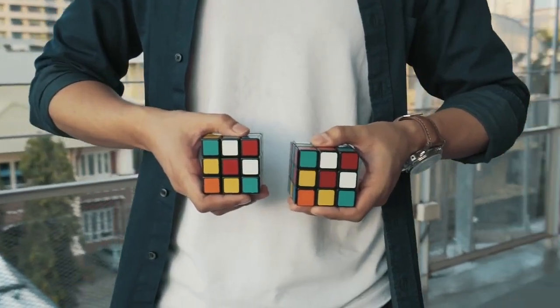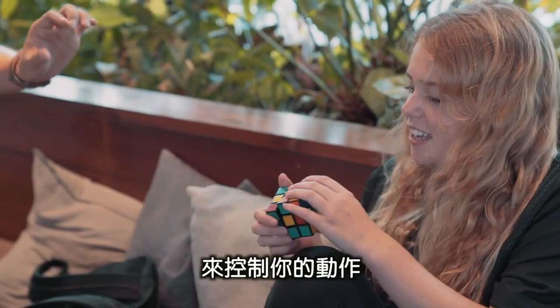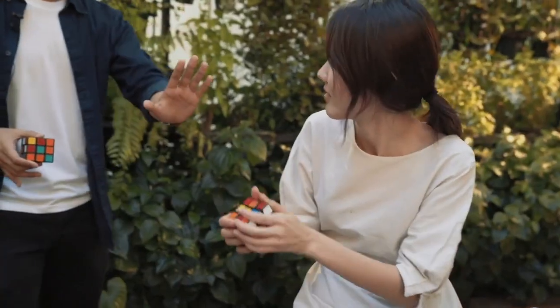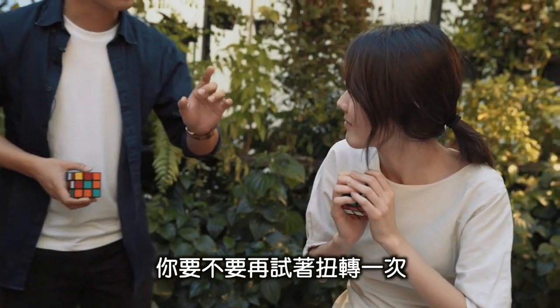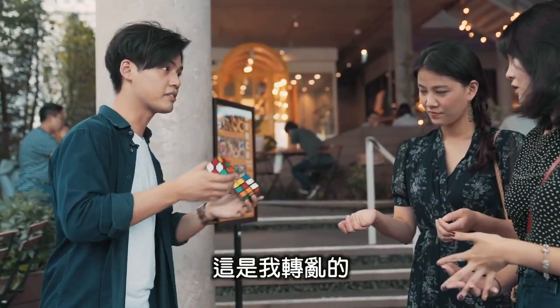Check this out. I'm practicing something very strange — I'm practicing how to use my eyes to control your movement. Do you want to mix one more twist? Because one more twist, the outcome will be different. This is the one you mix. This is the one I mix. But watch this.